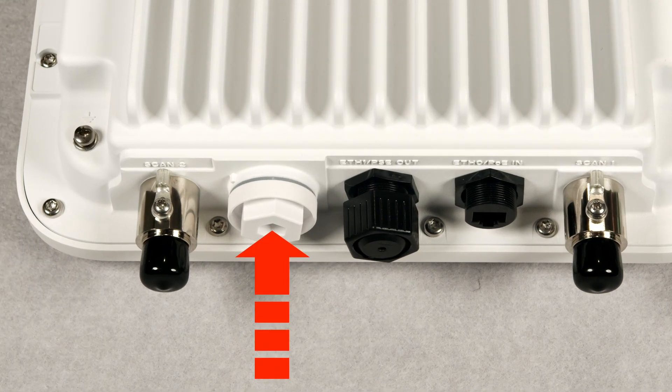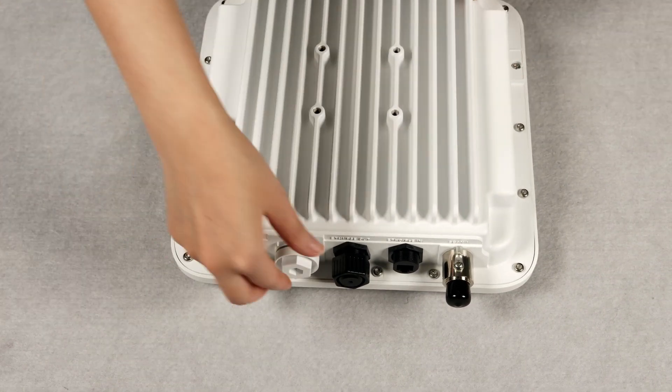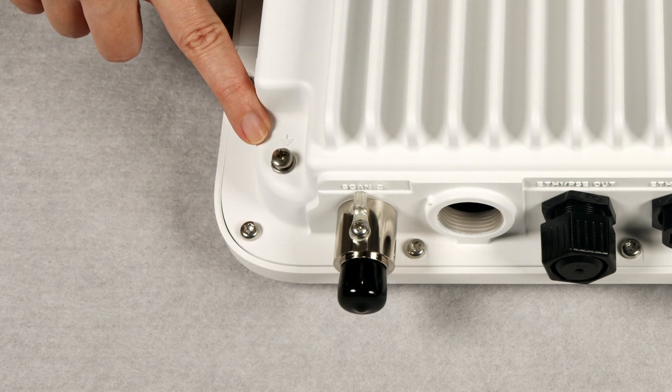Behind this waterproof plastic cover, there is the reset button. You will need a size 8 Allen key to open it. In the corner, you can find the grounding connector to be used to earth the device properly after installation.